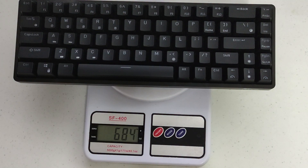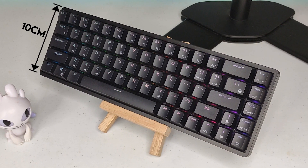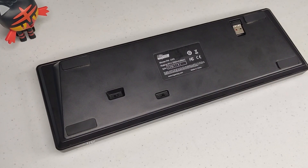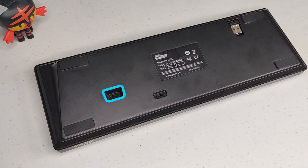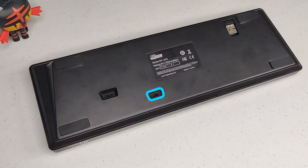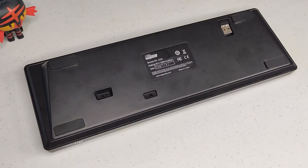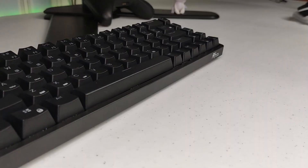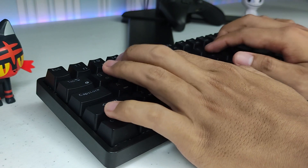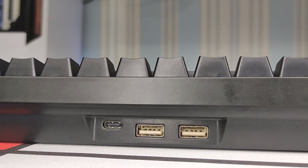It weighs around 684 grams, measures 30.8cm long, 10cm wide, and 3.8cm tall. Flipping to the bottom, we can see 4 rubber feet, the on/off switch, a switch for switching to Bluetooth or 2.4GHz wireless connection, and a compartment for the wireless dongle. The keyboard doesn't have any flip-out stands, so it doesn't offer height adjustment, but it's slanted enough and I didn't feel any discomfort over those months of use.